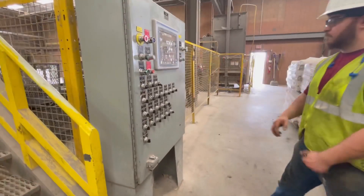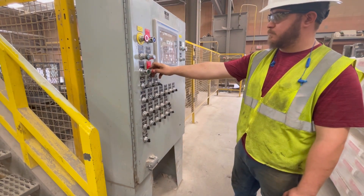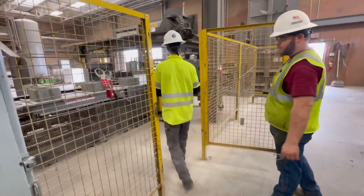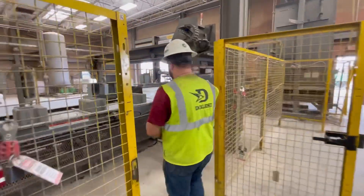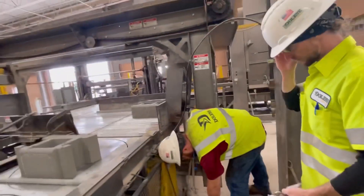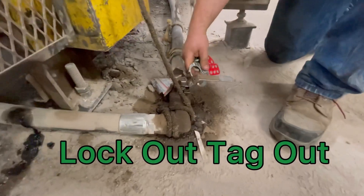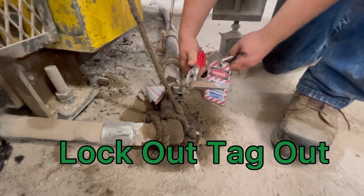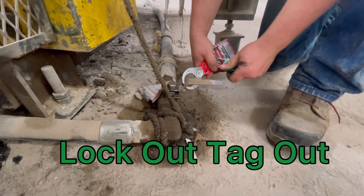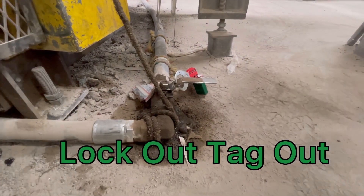When locking out a piece of machinery, you always want to identify the energy source. Once you have identified that source, you can proceed to shut down the piece of machinery. Once you have shut down the electrical source, it's time to lockout tagout — this involves isolating all the sources of energy. As you can see in this example, they are placing a hasp followed by a lock with their tags on the handle that locks out the hydraulic system.